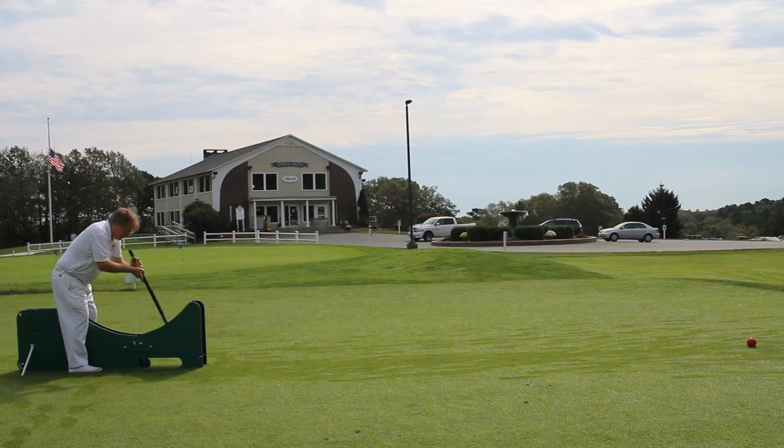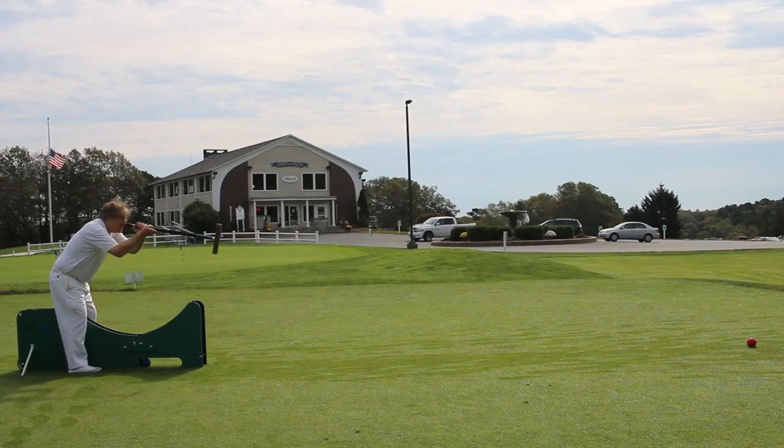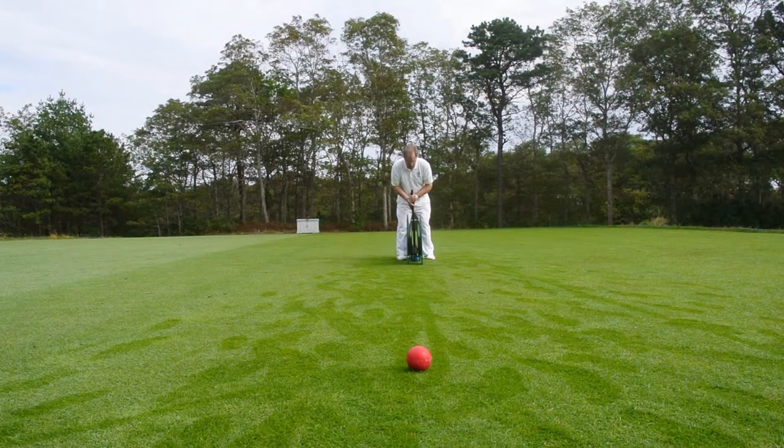A peg or stationary ball are good target choices since you don't have to replace them once they are hit. At the conclusion of this demonstration, ordering information will be provided along with other details you'll need to know. Please pause on this frame and read at your own pace.